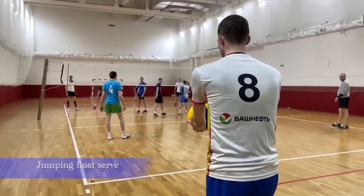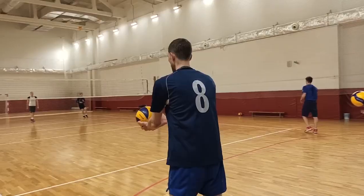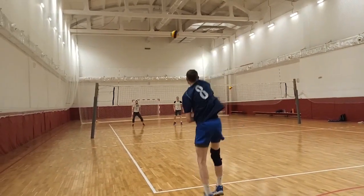Jumping float serve — here the serve is executed at a greater height. If done correctly, the ball will fly from top to bottom and float, making it challenging to receive.